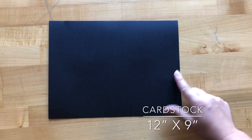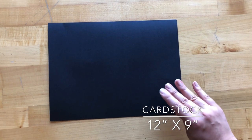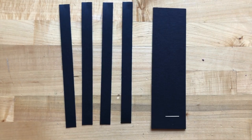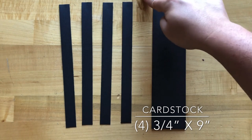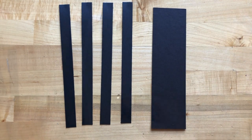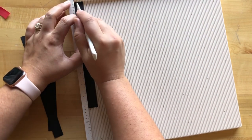Step five: grab a piece of cardstock — I'm using black for this, which doesn't come in your kit, so use whatever coordinating color you have; black would be ideal. Cut this to be 12 inches by nine inches. Step six: take another sheet of black cardstock and cut out four pieces that are three and a quarter by nine inches and one piece that's two and a half by nine inches. Then put these into our scoreboard and score at a quarter of an inch.